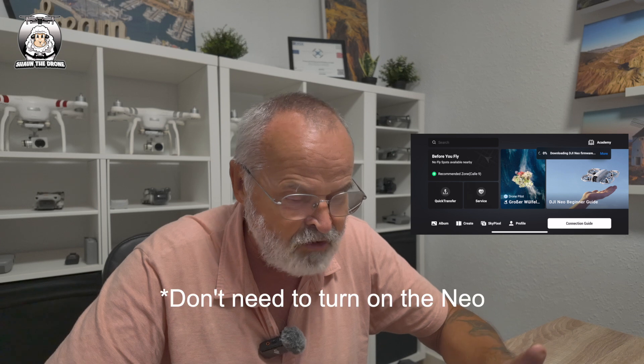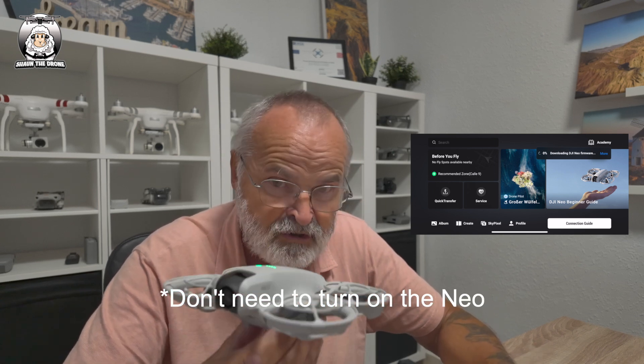There's another new update for the DJI Neo. I've turned on my phone and gone straight into the DJI Fly app. Make sure you've got the most up-to-date version because as soon as I turned it on, it was already downloading the update. I'll speed it up for you and see you at the end of the download. It's downloaded onto my phone now and it's ready to install.